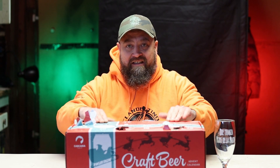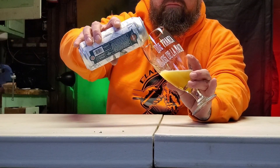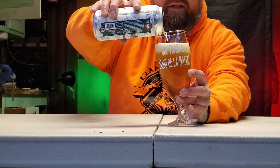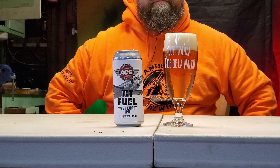Para evitar lo que nos pasó ayer, vamos a hacernos de esto primero. Ahora sí. Muy importante romper la cerveza. ¿Cómo la ven? A esta distancia ya puedo oler los lúpulos. Y creo que ya sé qué trae. Cascade. No sé si tenga más de Cascade, pero de que tiene Cascade, tiene Cascade porque lo puedo oler.